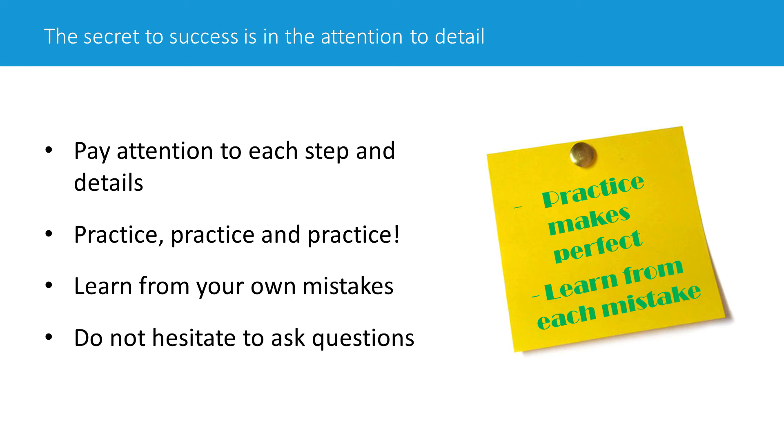That's definitely the key, I would say. But I suspect we'll also probably discuss some of the details in the rest of the Q&A session. Maybe Matt might have something else to add. I completely agree. Thank you.